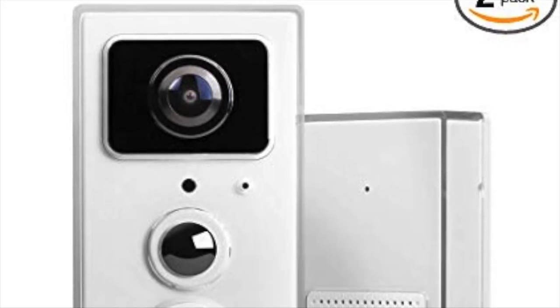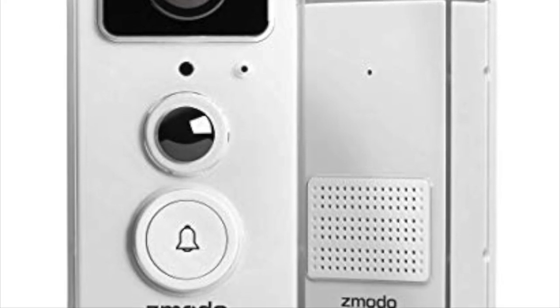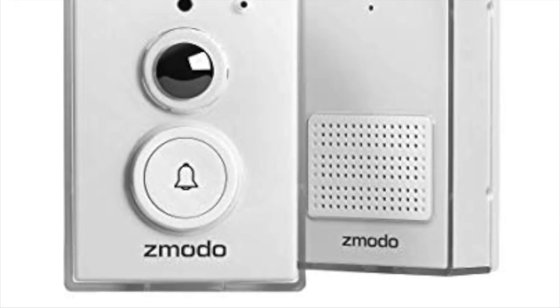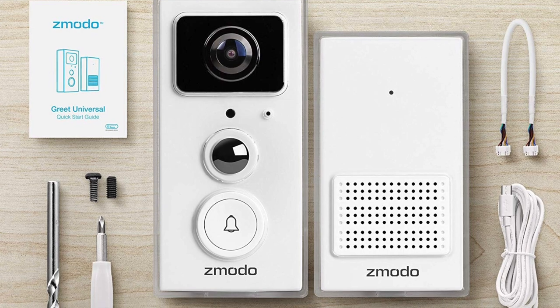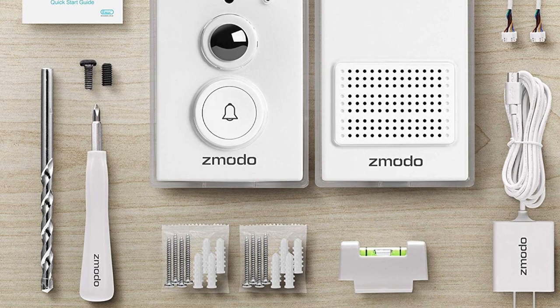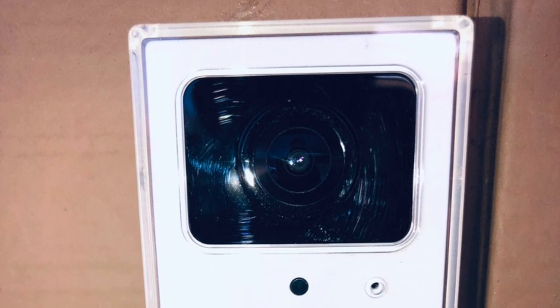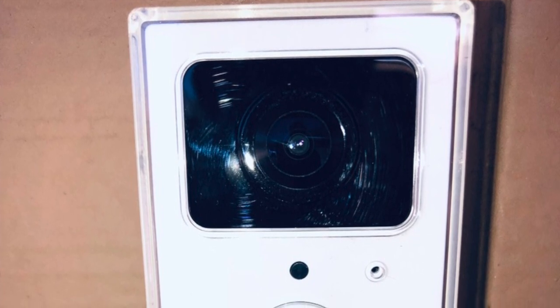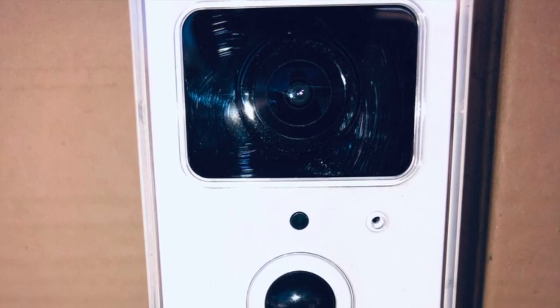Good morning. This video is going to be on how to actually set up your Zmodo Greet Pro. In my last video I showed you how to install it and the unboxing. If you're watching this video, either you couldn't set up the Zmodo camera yourself or you're just not really computer savvy. I had a problem where I couldn't set up the actual camera — it would let me connect to the Wi-Fi but it wouldn't show me the camera on the app. This video is going to give you insights on how to set it up the correct way and get that camera working right away.